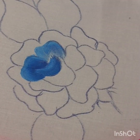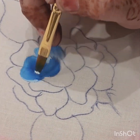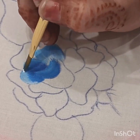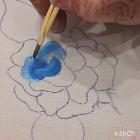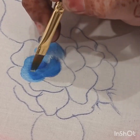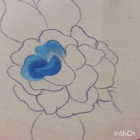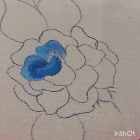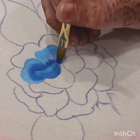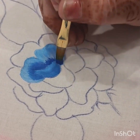Now will take white color और इसकी outer boundary पे हम white color की strokes देंगे like this। Same way अब हम फिर से dark cerulean blue color लेंगे और इस तरह बाहर की तरफ strokes लगाएंगे।